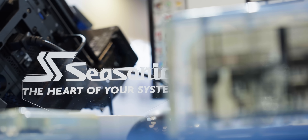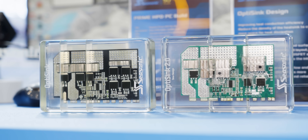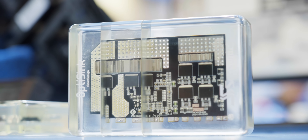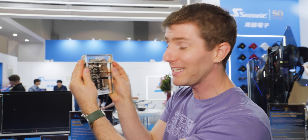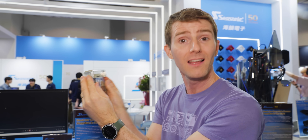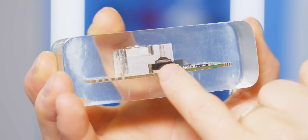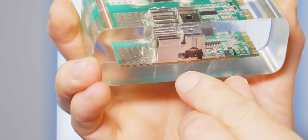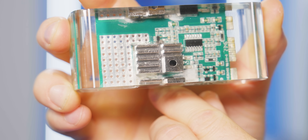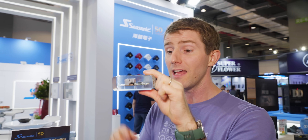This is cool. Seasonic is iterating on their OptiSync technology with OptiSync 2.0. The original idea was to move more components away from manual assembly and integrate more cooling into the PCB of the power supply. Now they're taking that to another level by automating the placement of heat sinks over MOS components on the board, helping to improve both the consistency of their manufacturing and cooling.